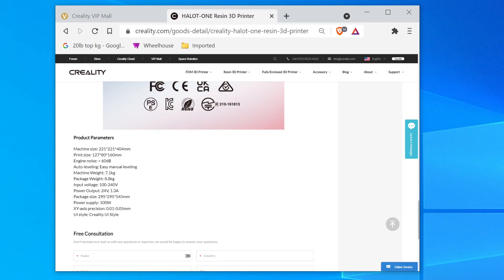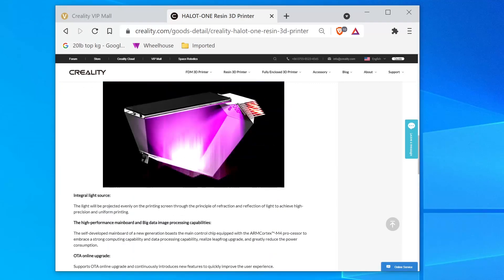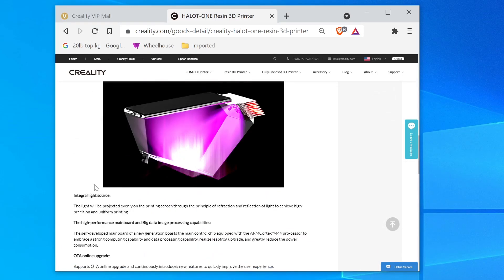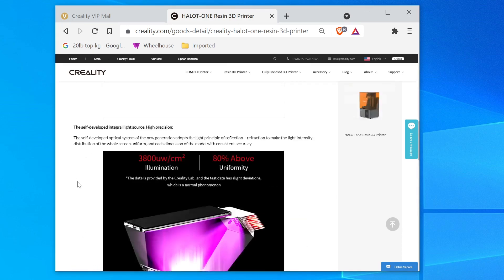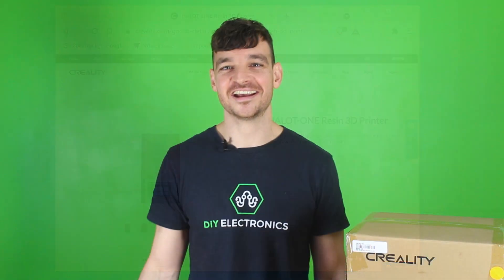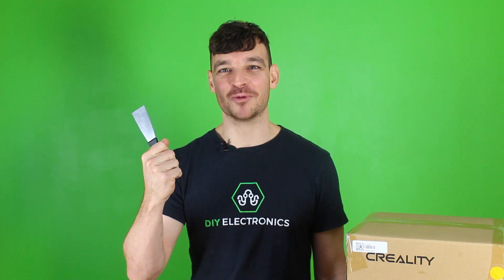We got some product parameters — machine size pretty much the same as the LD002H as well as the print size. Less than 60 decibels — okay, decent. We've got easy manual leveling, which I have found on other machines. Okay nothing too interesting there. Let's have a look at the actual machine, hopefully that's not as tame.